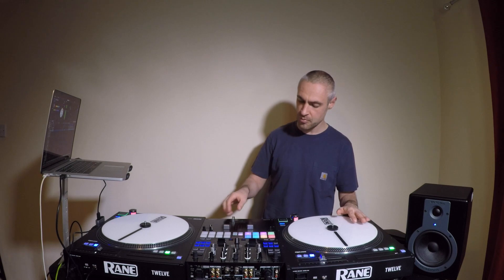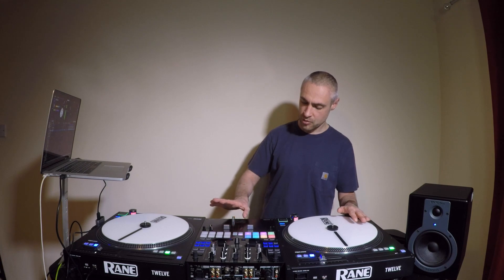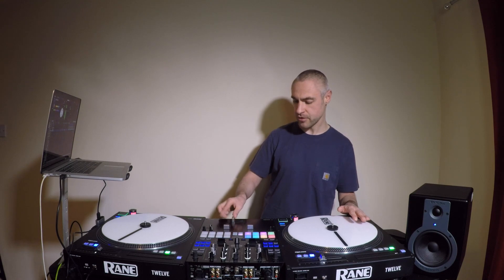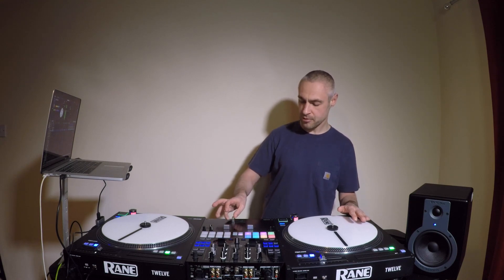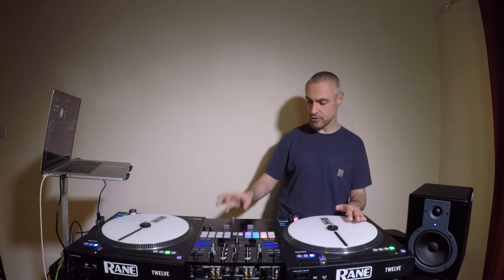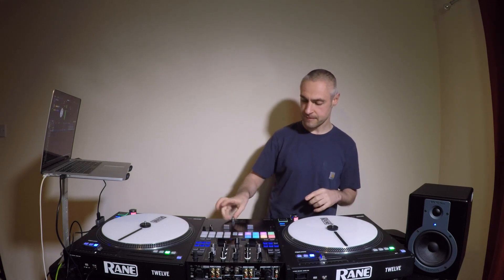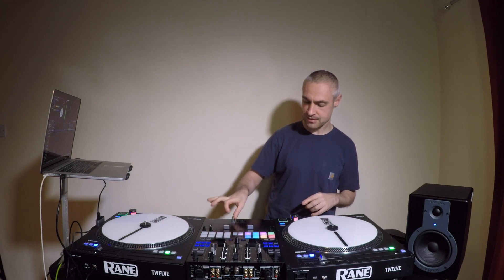Quite similar to the transform, but we're using all of our fingers on the fader. Like the transform, we used our thumb as a spring and just tapped with our middle finger. With a crab, we can use all four fingers by snapping them individually against a fader — from your little finger all the way to your pointer finger. So you get this motion.